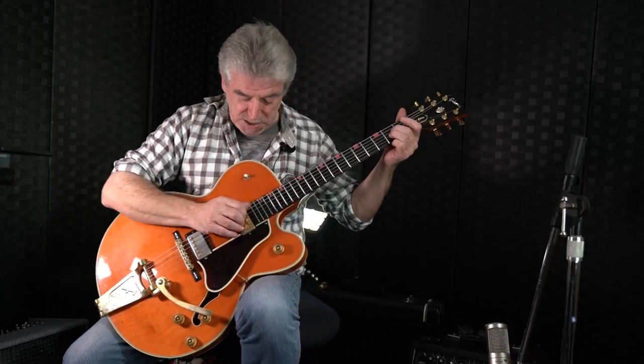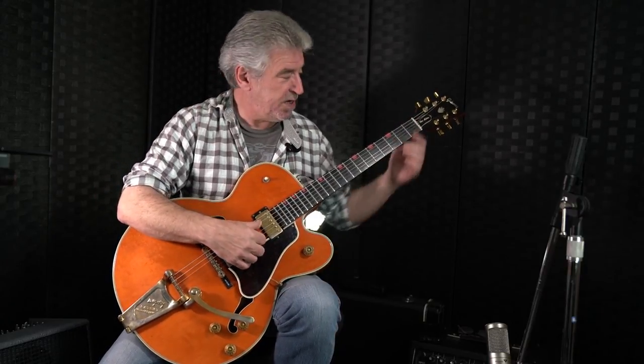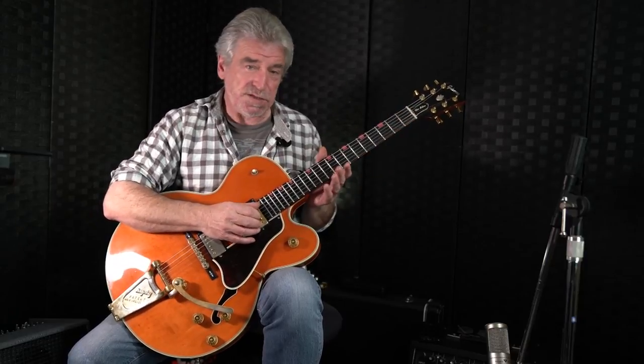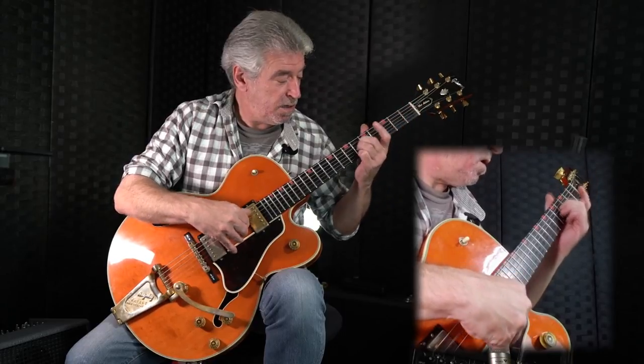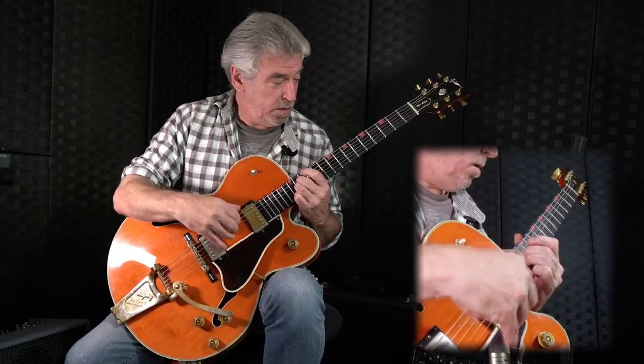Now what we're going to do is develop that. Instead of playing the three strings starting with the D string, we're going to play the three trebles. So I'm just going to be playing the A bass, and the G, B, and E strings — three trebles. And it's like everything else, guys: to play quickly, you first play slowly and you build it up. So nice and easy again, same chord, same position. Here we go. Maybe a bit quicker.